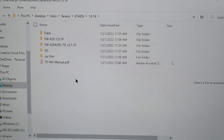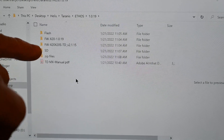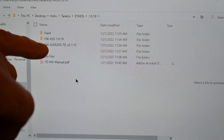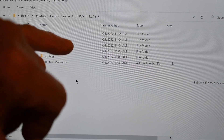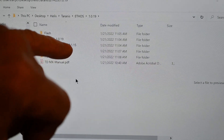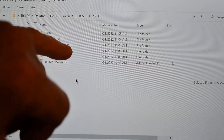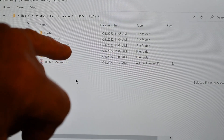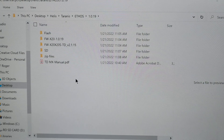This is for the TDM apps. First, I updated the X20 to the latest ETHOS firmware, which is 1.0.19. Then, I downloaded the internal module firmware 2.1.15 to the radio.